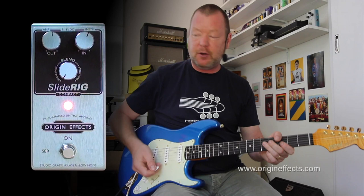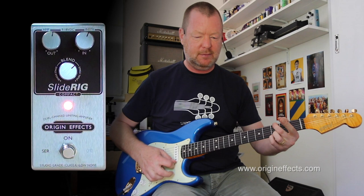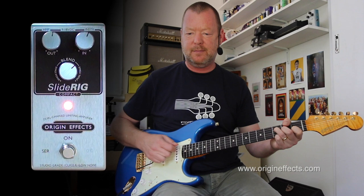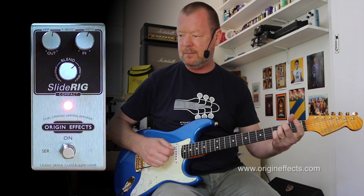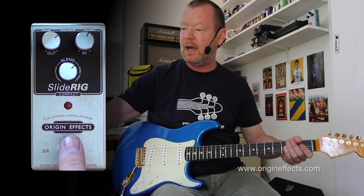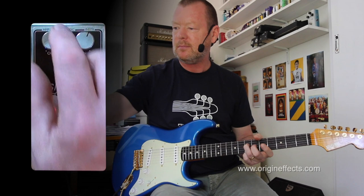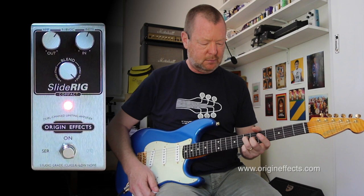The further we dial this blend knob up, the more compression into the second compressor we're going to get, so it's going to get even more squishy. I need a little bit more make-up gain, so I'm turning the output up.